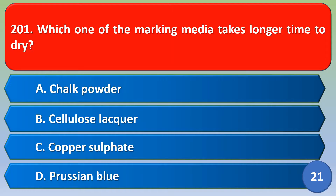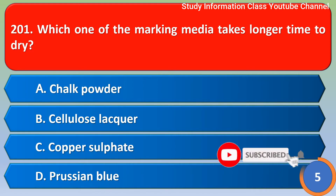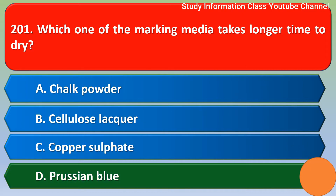Namaste. Sri Rama. Which one of the marking media takes longer time to dry? Option A: chalk powder, Option B: cellulose like clear, Option C: copper sulfate, Option D: Russian blue. The correct answer is Option D, Russian blue.